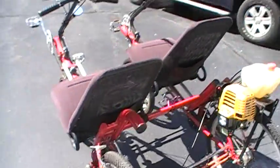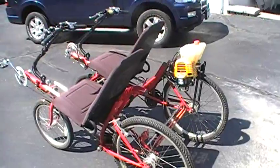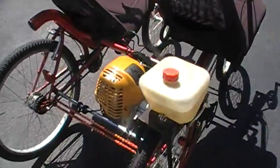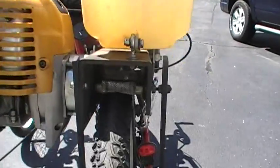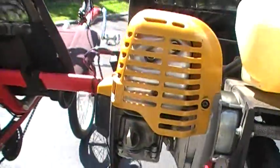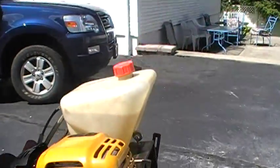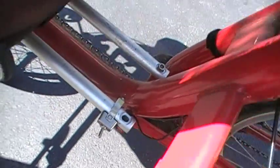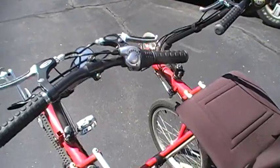We have the recumbent tandem bicycle, motorized, which can be pedaled — fully adjustable seats. It has a Subaru Robin 35cc engine with a friction drive for the rear tire. This is the Subaru Robin EH35, 35cc. The gas tank and choke switch are down here; right now it's in the off mode and the engine hasn't been started yet.